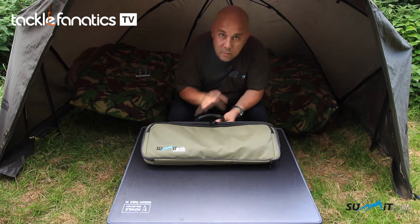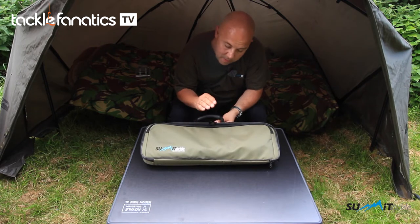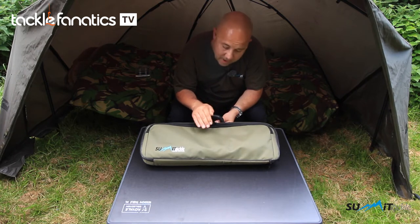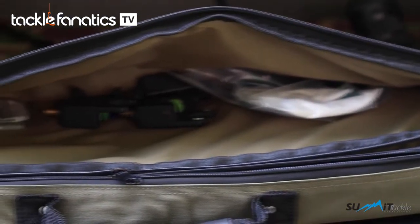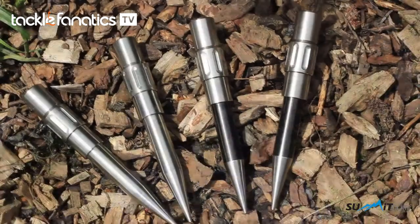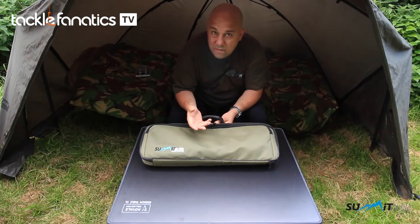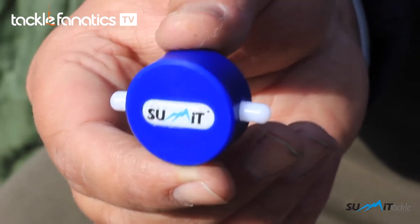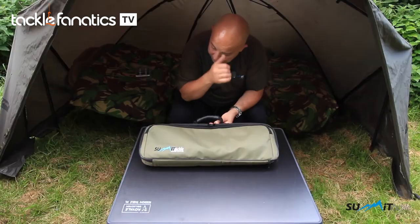We've got a front pocket. We spoke to our consultants and got feedback from customers about what they would like to see in the pod bag — the guys out there using it day in, day out. They said they wanted the front pocket so they could put all their bits and pieces in, like spare bank sticks, short bank sticks, a set of scales, or even their easy tight key, which comes as standard when you buy the three buzz bar pods, either in the cobalt or the coliseum stainless.